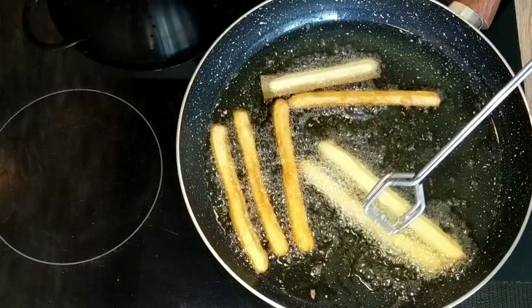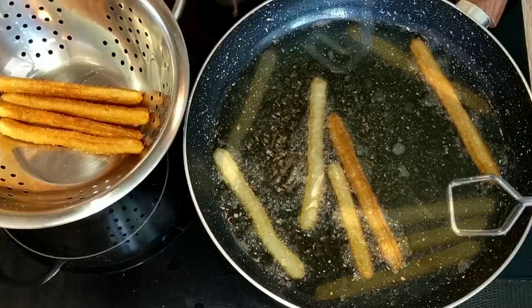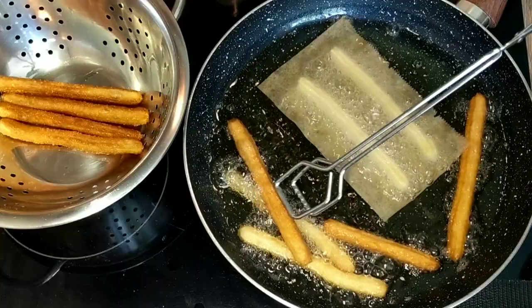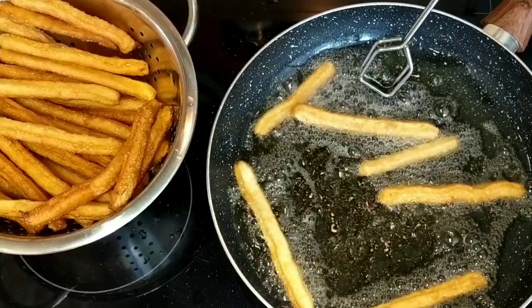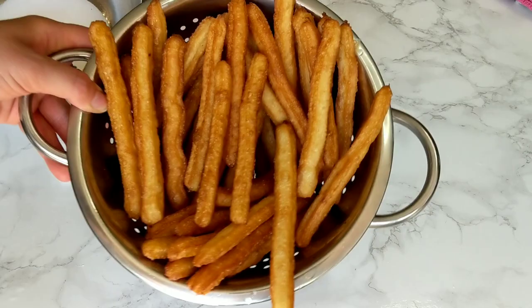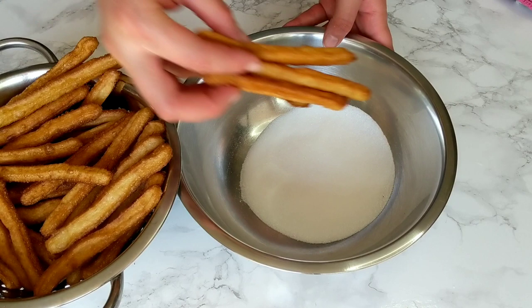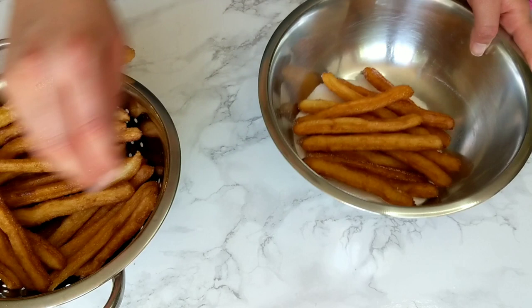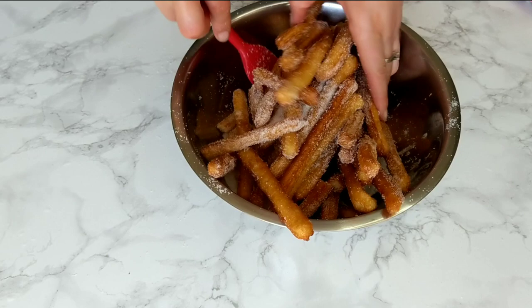I personally like and recommend thin churros because they get really nice and crispy from the outside and are not too heavy from the inside — they have just a perfect texture. They are still full and rich but they don't absorb so much oil. As soon as I finish frying all my churros, I'm going to coat them with some white sugar. I also added some vanilla-infused sugar to my white sugar just to give it a little bit more vanilla flavor. You can also add cinnamon if you like. Do this step while they are still warm but not too hot, and gently coat them with the sugar. You might want to do this one at a time or use a bigger container so that they don't break.